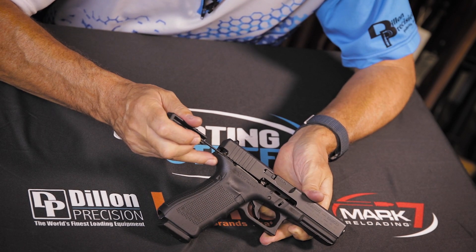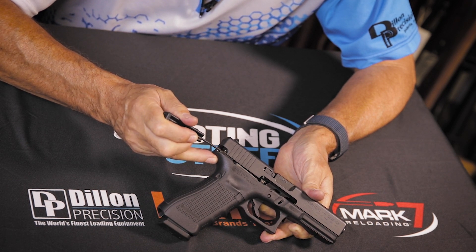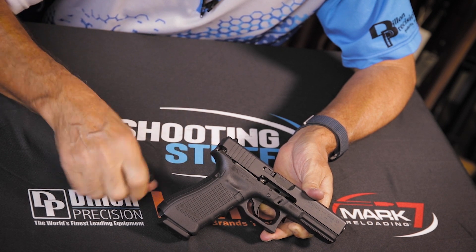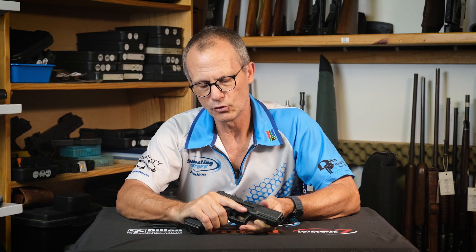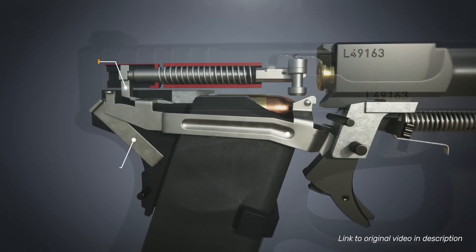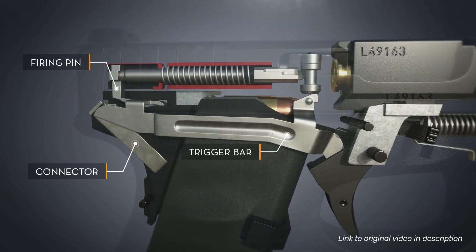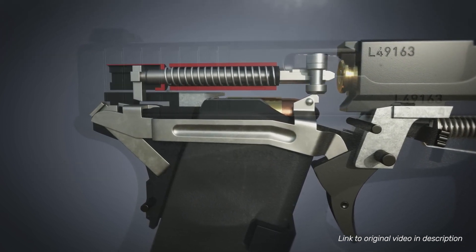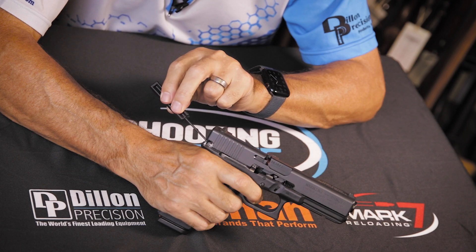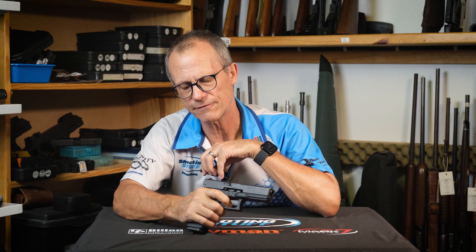The rear part of the trigger bar is just visible as it interfaces to the connector and gets pushed down, allowing the firing pin to move forward. As I pull the trigger to the rear, the extension of the trigger bar interfaces to the connector, and as I move it further back, the angle on the connector pushes it down, allowing the striker to jump forward and strike the firing pin.